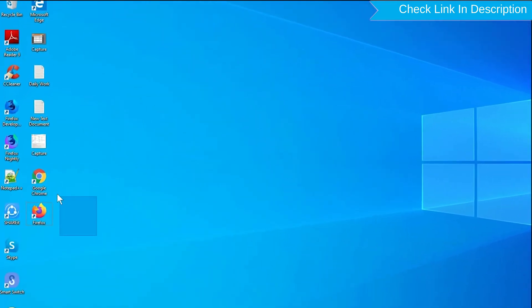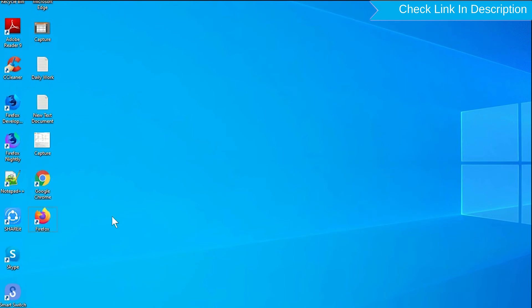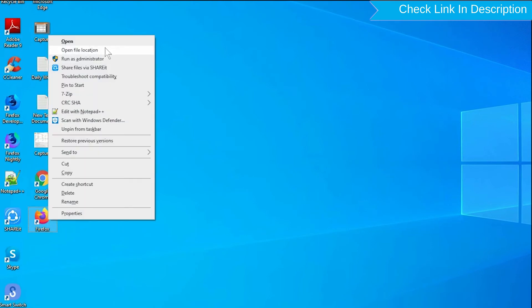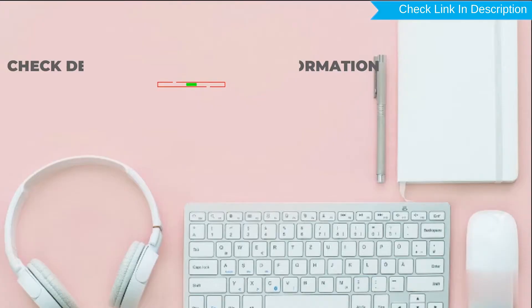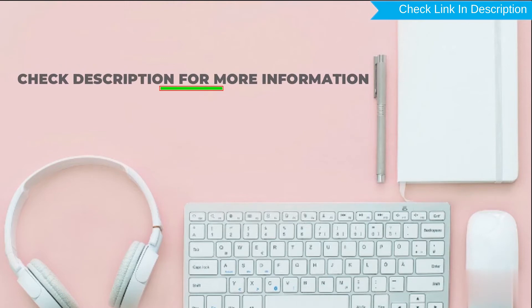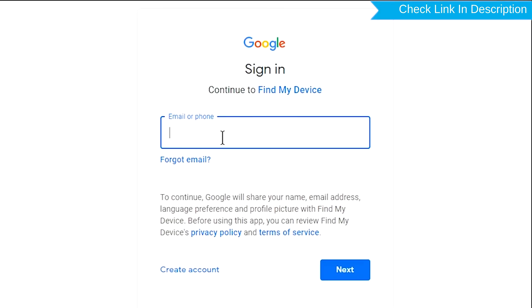Take another phone or PC and open any browser. After that, visit Google Find My Device — a link is provided in the description. Sign in using the Google login credentials which are used on your phone.